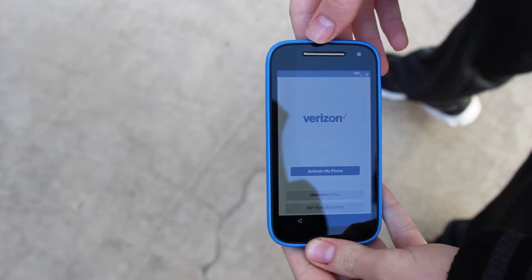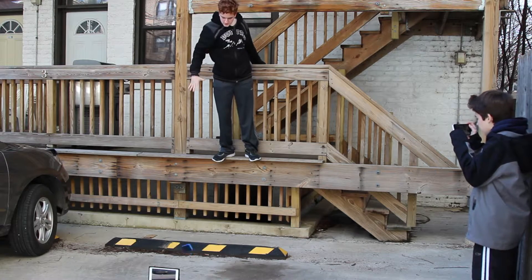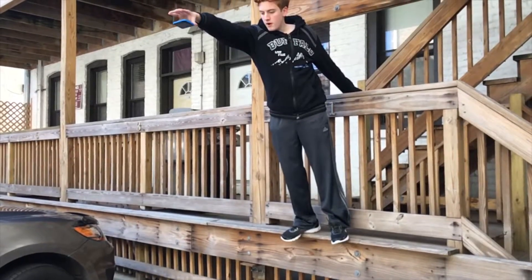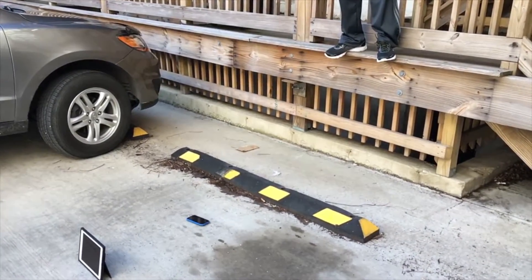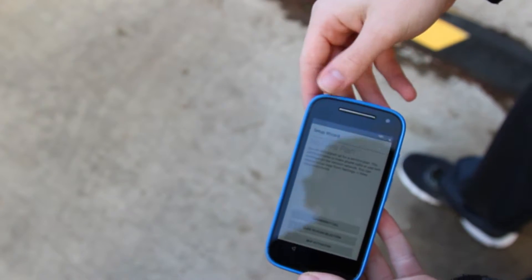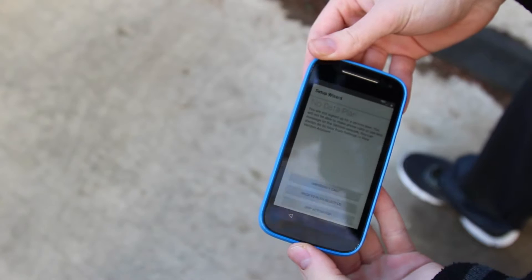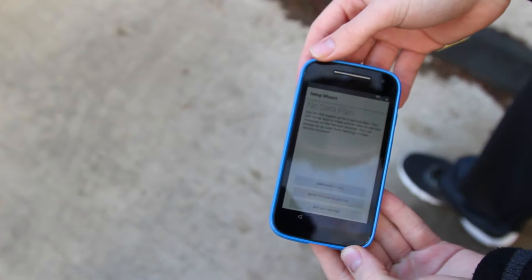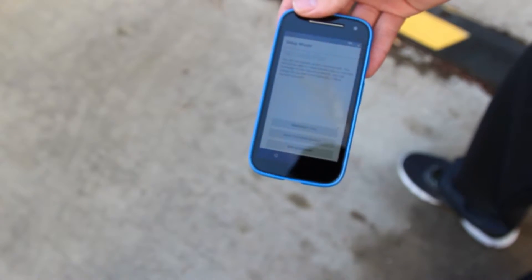Now moving on to the 10 foot drop. Dropping the phone from 10 feet in 3, 2, 1. Okay guys, taking a look at the phone here, there's a bunch of scuffing up here on the top. Most of it just wipes right off and there is actually a little bit of damage — some scratching in the top corner and the bottom corner. These are just small, minor things. If you dropped your phone from 10 feet, you'd be completely fine. This Gorilla Glass is really strong and the case is doing a great job of protecting the phone so far.